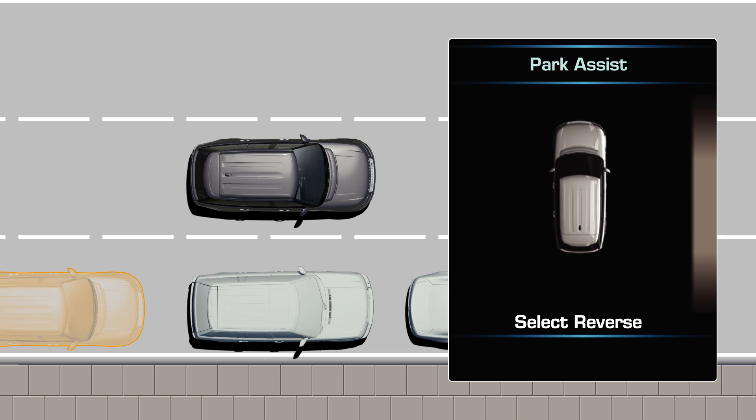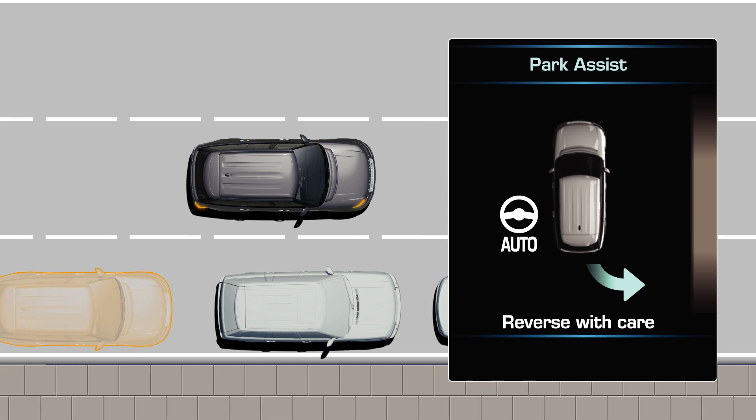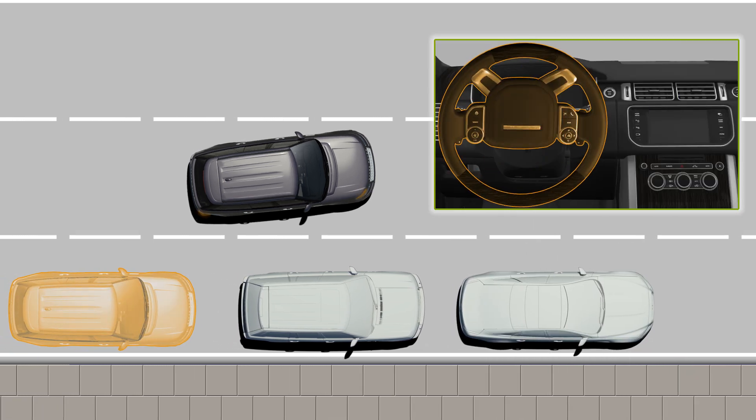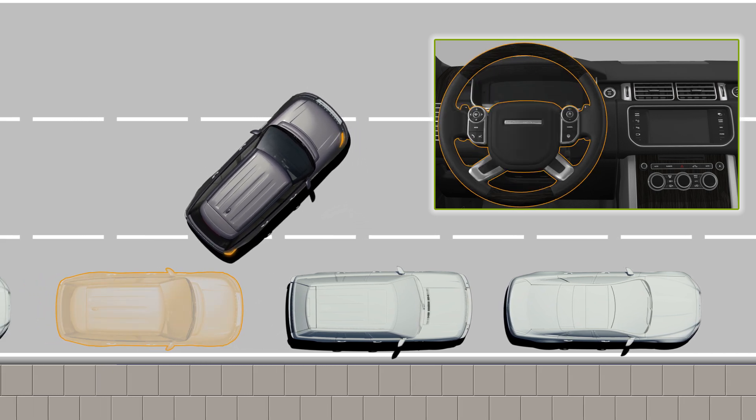The message centre will then notify you to release the wheel and when to select reverse gear. The message centre will tell you to reverse while PARK ASSIST takes full control of the steering. You will only need to gently accelerate and be ready to brake.